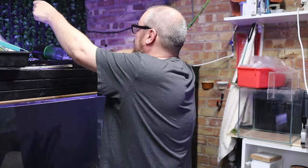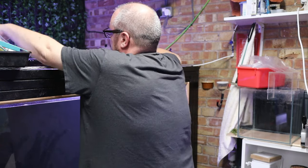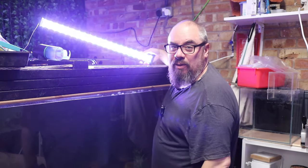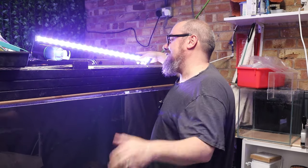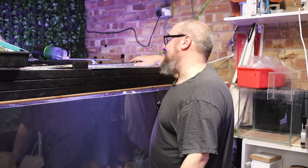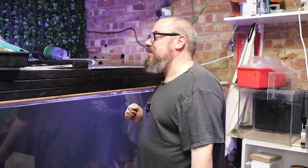Now put it back together and give it a go. Once you've got it all back together, it should, in theory — this is where I'm making a fool of myself — be working again. Obvious caveats: you're avoiding warranties, and all this should be done with the proper duty of care. Never mess around with electrics, so everything at your own risk. But what did this take me, five minutes? It's worth a go if you want to avoid replacing your lights constantly.